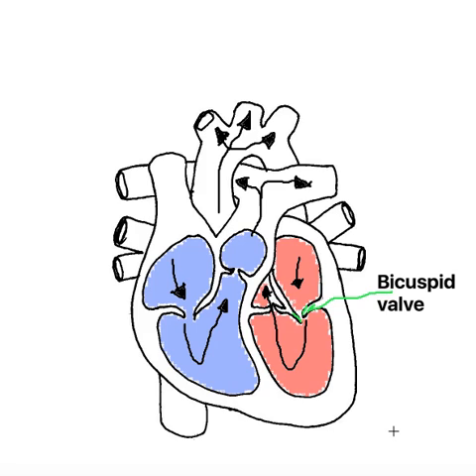It allows blood to flow in one direction, which means that blood comes into the atrium, it's closed, and then when the atrium contracts, the valve will open to allow blood to flow down into the ventricle. When blood appears in the ventricle, that valve will close back, so blood cannot pass back into the atrium. It's what we call preventing the backflow of blood.